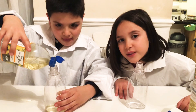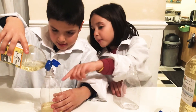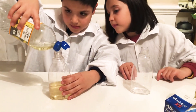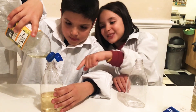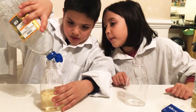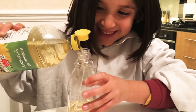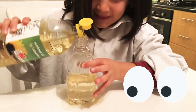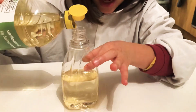We didn't continue using the funnel because it was too hard. I'm going to say when to stop. There are lots of bubbles. A bit more. That's it. Now our bottles are filled with three quarters of oil.